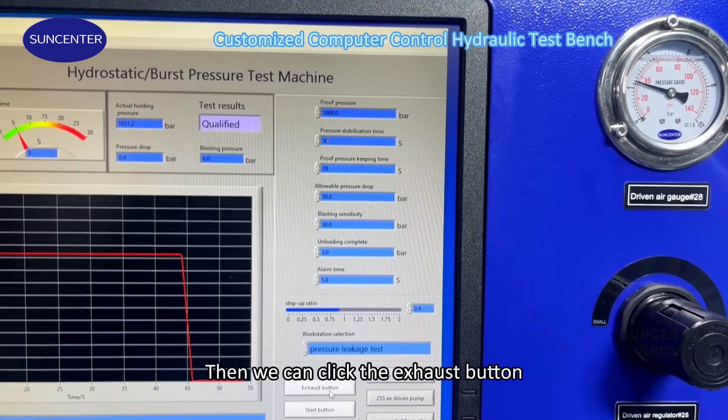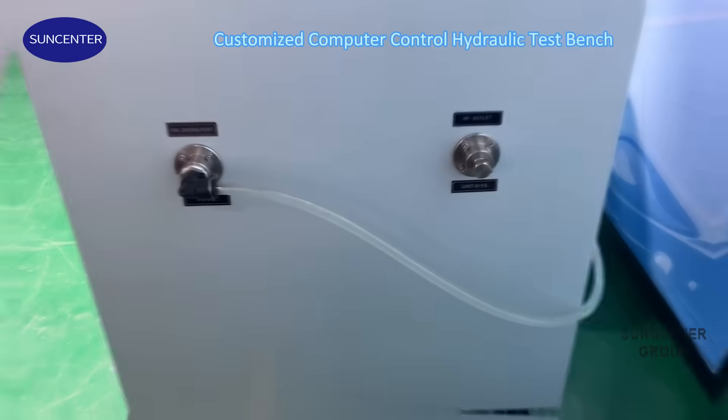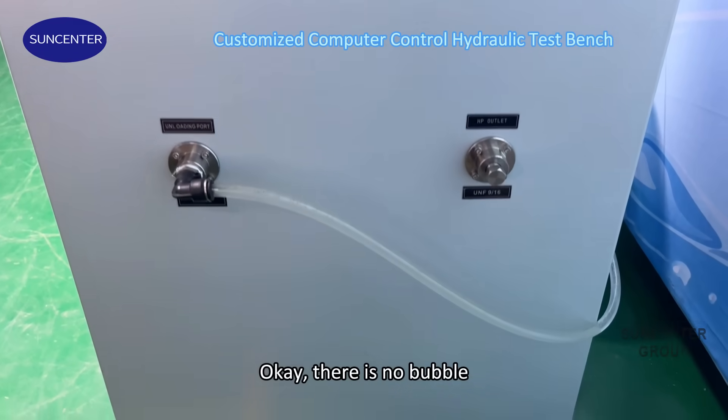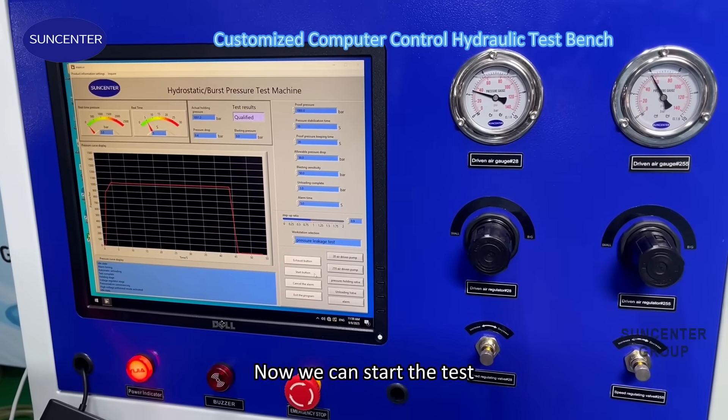Then we can click the extra button. Okay, there is no bubble, so we need to stop. Now we can start the test.